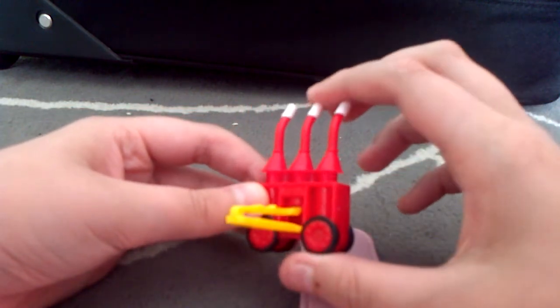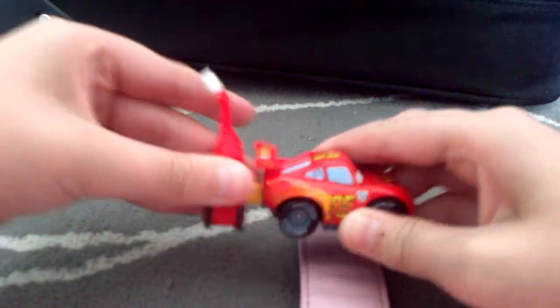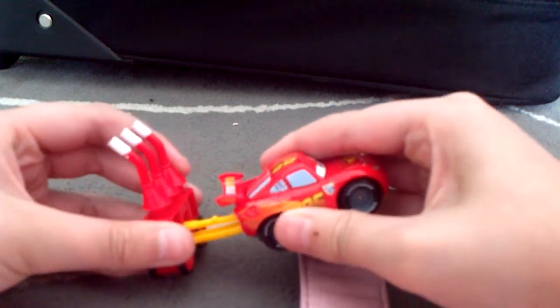Just press this to activate it. So just connect and launch. Let's try that again.